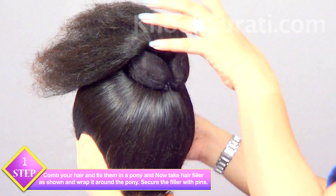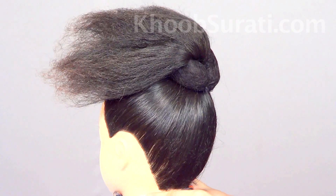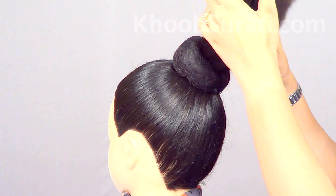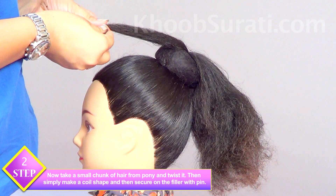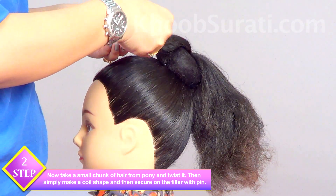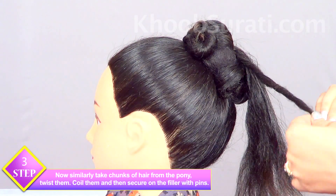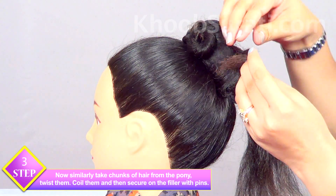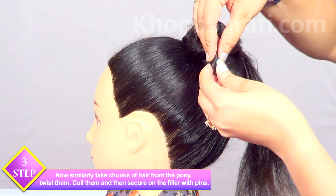Use as many pins as you need to make it really tight and secured. Once you're done with the pins, take a very small chunk of hair from the pony and twist it. In a similar fashion, take chunks of hair from the pony, twist them, coil them, and then secure with the help of pins on the filler — a simple coil formation after twisting.